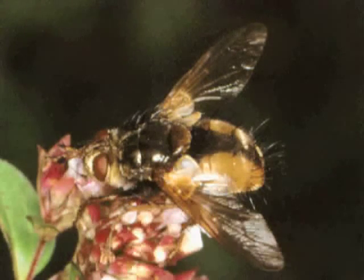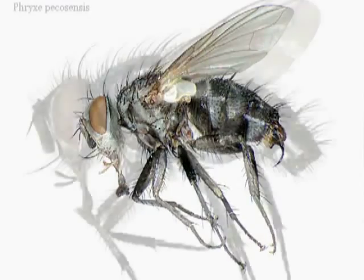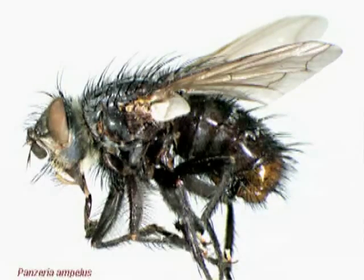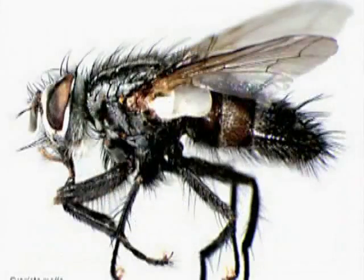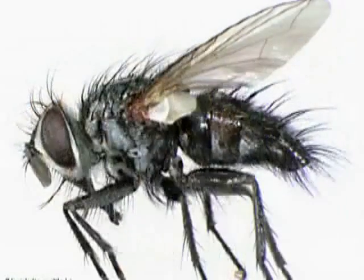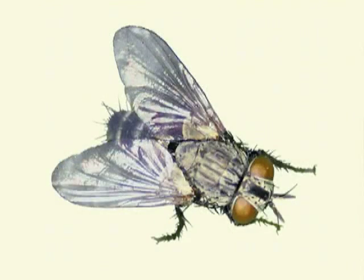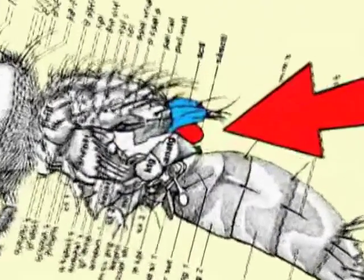Tachnid flies are another flying parasite — a huge family of more than 10,000 known species, with more being discovered all the time, and many use butterfly caterpillars as a host. Tachnids come in all shapes and sizes and look like your ordinary housefly, but there are three ways to distinguish them: one, they often have a lot of bristly hairs; two, they are really, really ugly; and three, they have a kind of lump called a post-scutellum. This part here is the scutellum, and this part is the post-scutellum.